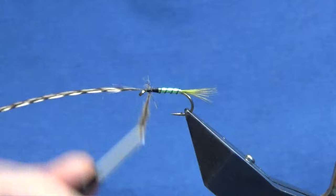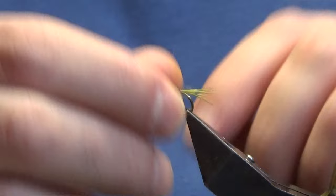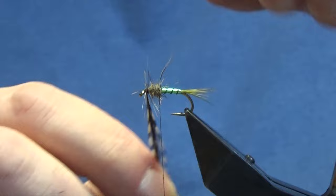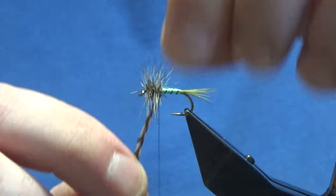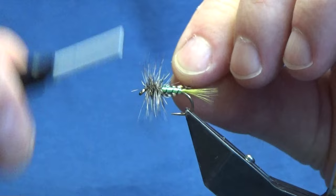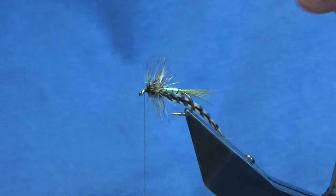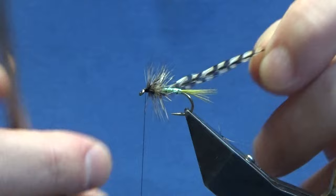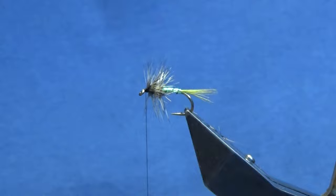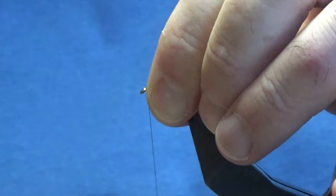Just come in and trim away the stem, then we're going to work our fox squirrel dubbing back down. Then we're going to bring our Cree hackle — got a couple of turns at the top, and then you're looking two turns or so through the body. Then we're going to bring our thread through the thorax just to catch in the hackle, sweep everything back — if it's going forward, just put it back. Pull it back and bring your thread up over the top, then trim away the remainder of the Cree hackle.